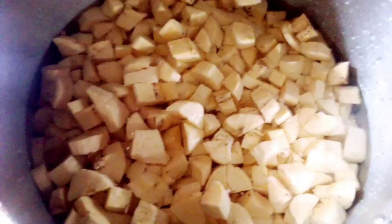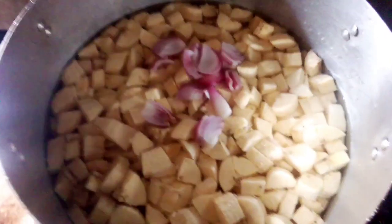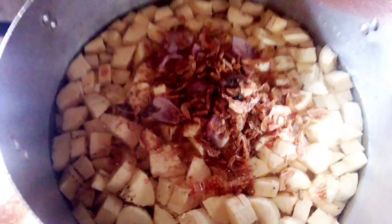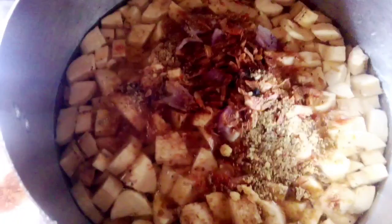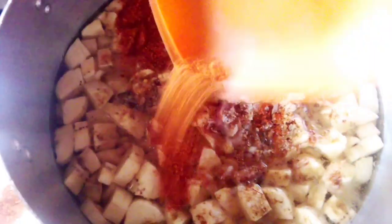Then add your onions. I'm going to taste this plantain — oh my god, it's so sweet! Add crayfish, seasoning cube, salt, and pepper. You can use fresh pepper if you want.